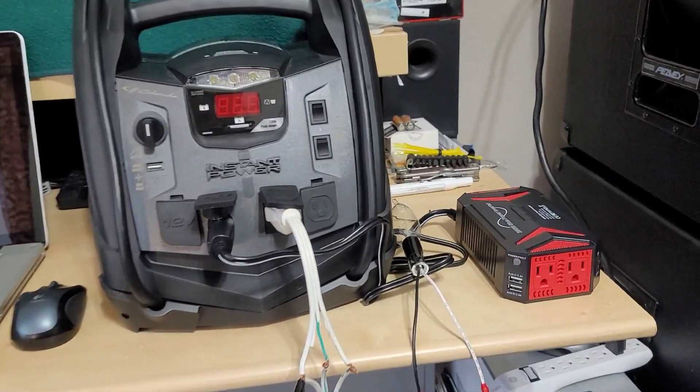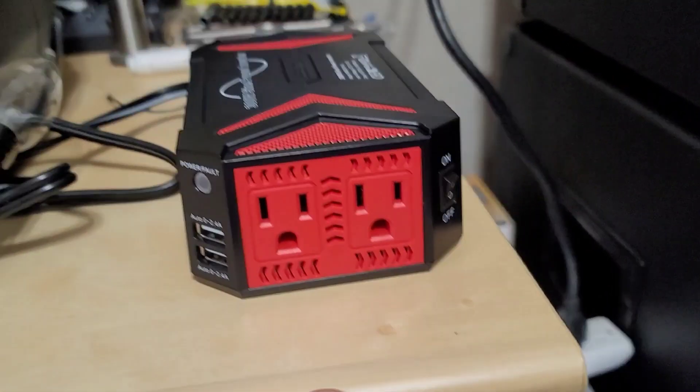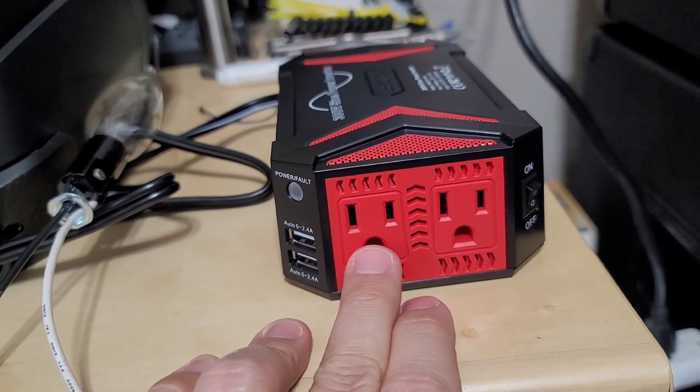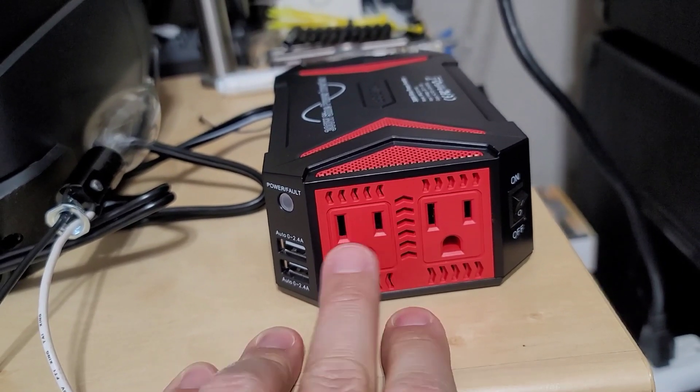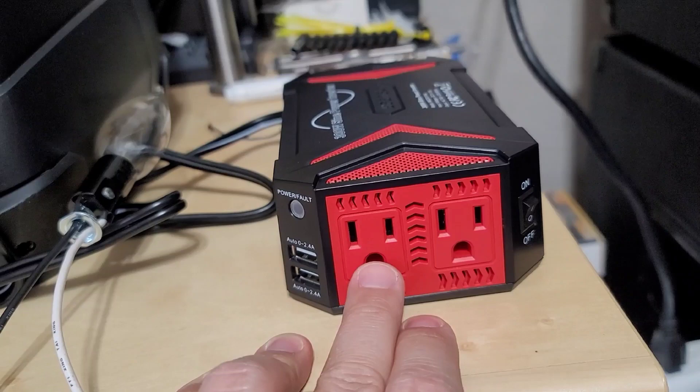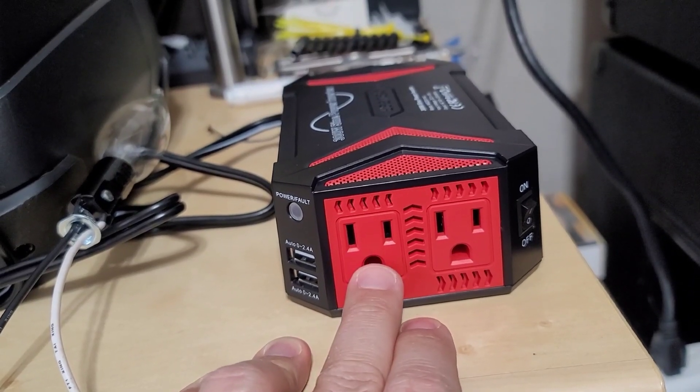Typically in your house, you have these duplex outlets. You have the neutral, you have your earth ground, and then you have your hot. Now in your main panel of your house, your neutral and your earth ground are bonded together, and that's normal.